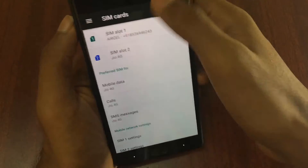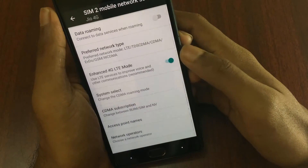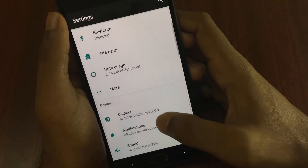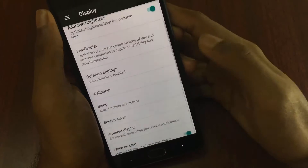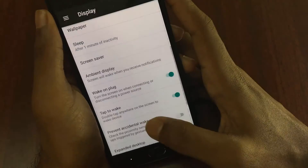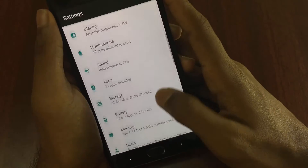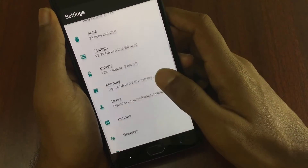The 4G LTE mode is present and working perfectly fine. In Display Options, we have LiveDisplay present, and you can calibrate color through that. We also have the option to change your font and the ambient display. In Sound, we have the normal sound options present, the same as in every other custom ROM.